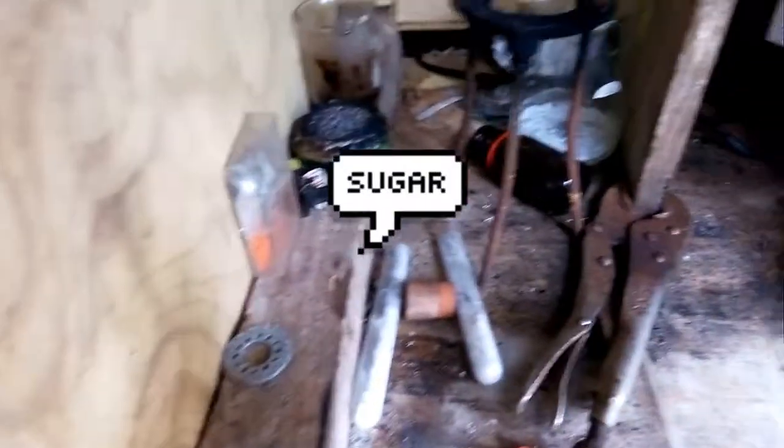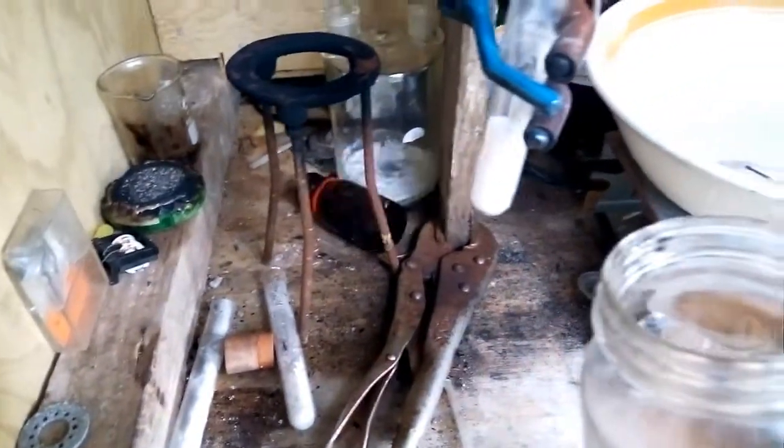Hello guys, today I'm going to show you a demonstration of sulfuric acid. In here I have sugar in this test tube and I'm going to add some sulfuric acid to it.